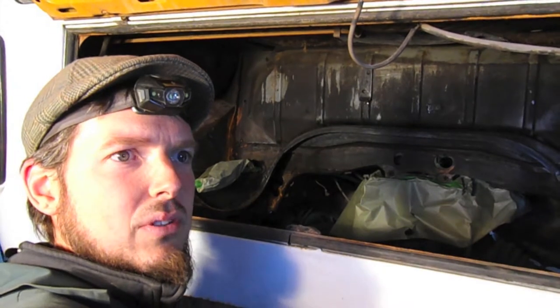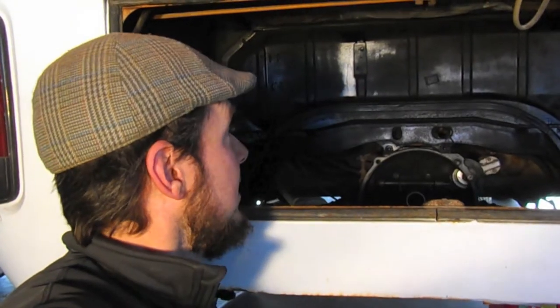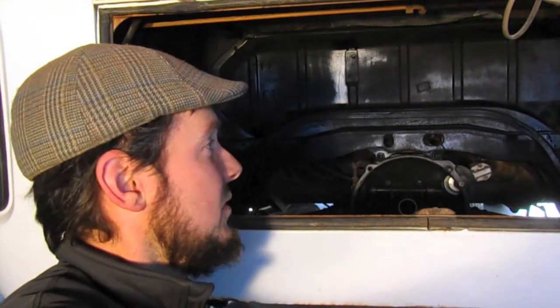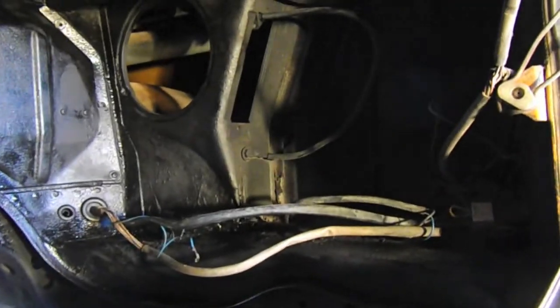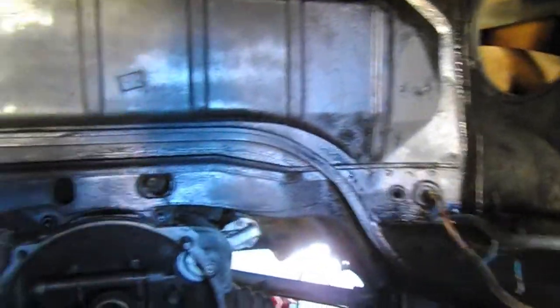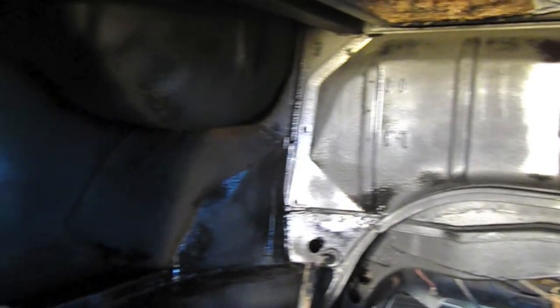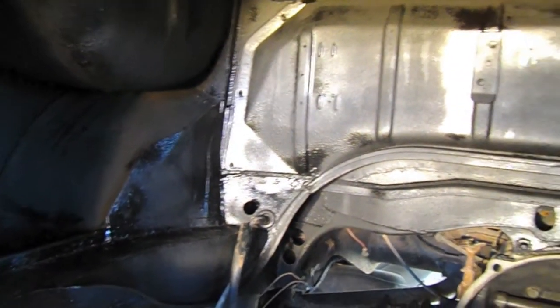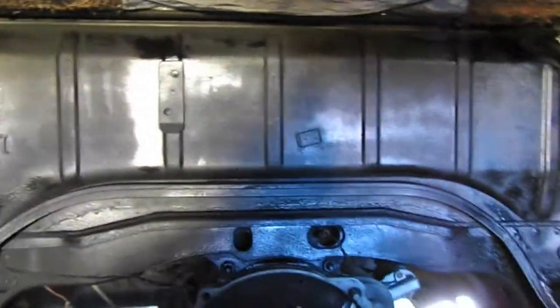I've sprayed the rubberized undercoating and it's looking pretty good - a few wet spots still, so I'm going to wait overnight and continue the project tomorrow morning. A quick close-up shows the right side is looking good, and panning around, the left side is also coated. This is going to dry to a matte finish and should look pretty good with a shiny engine inside.